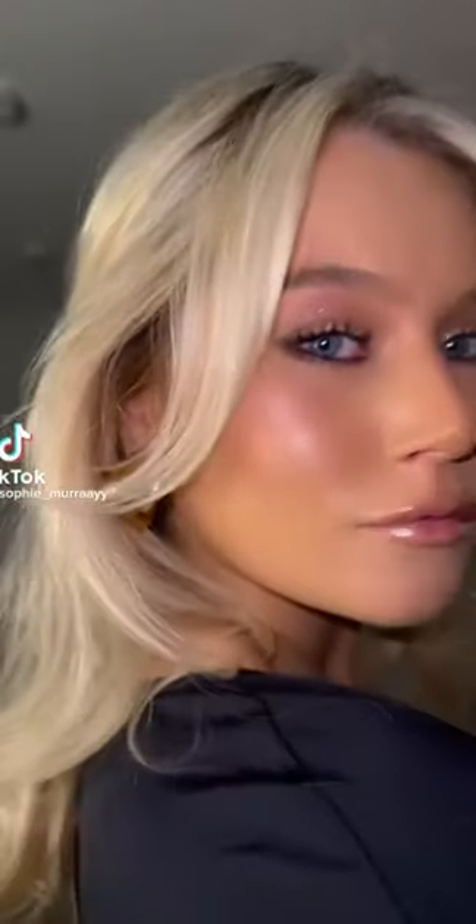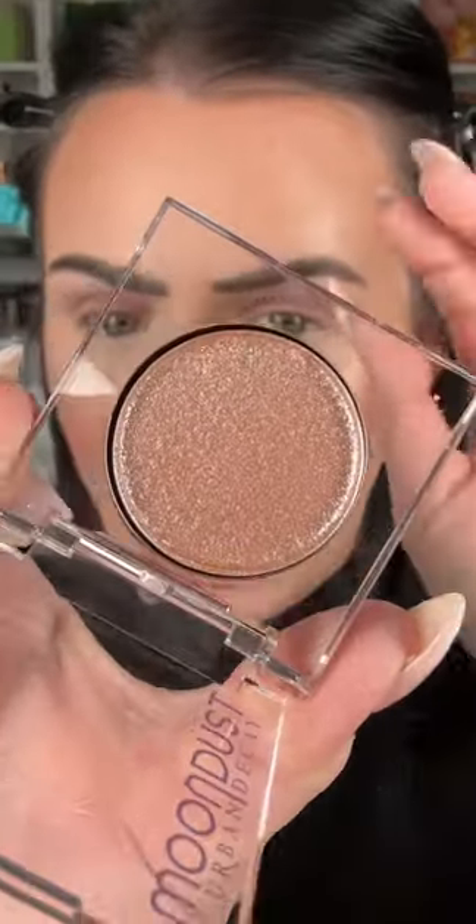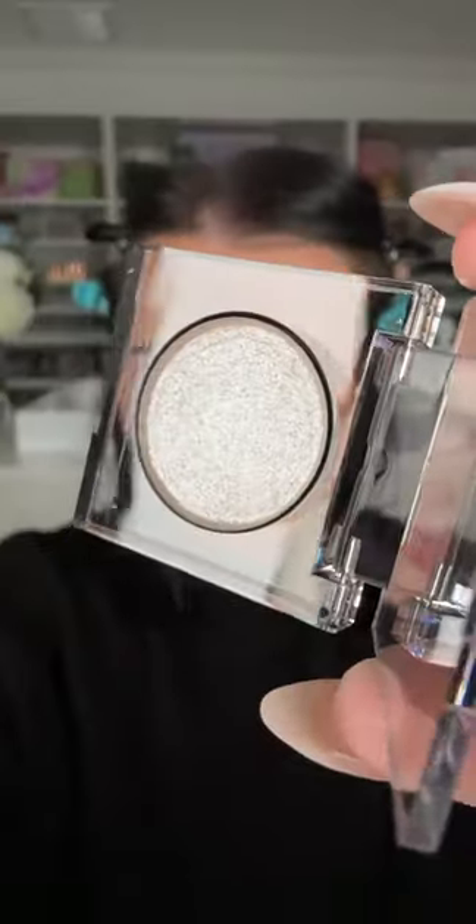I just need one minute to make sure I look good. Do you think I look good, Mr. Armstrong? These have been all over my For You page. I can't escape it. These look really pretty. Let's do a look with them.